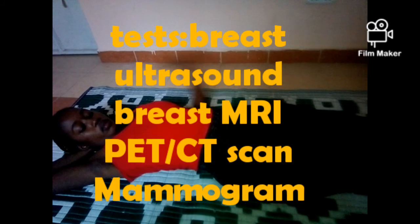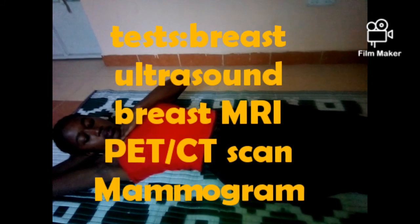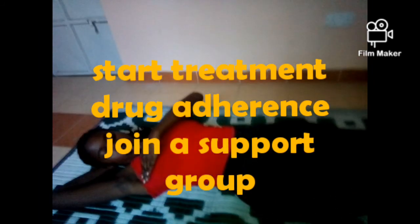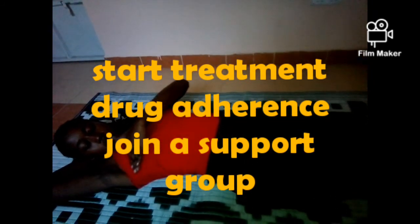When you feel those lumps and the tests are done and it is established that you have cancer, depending on which stage you are in, there are recommended treatments and support groups that you can join.